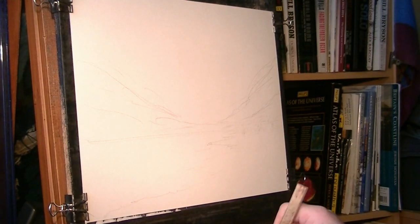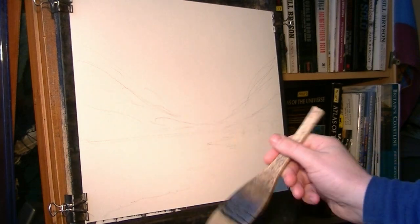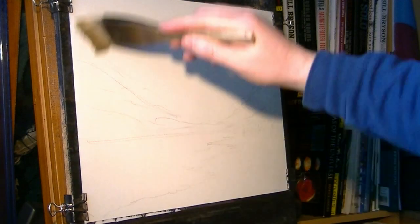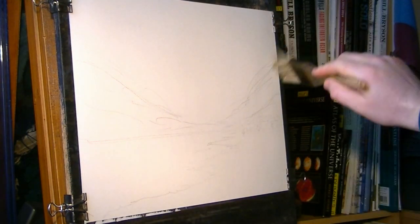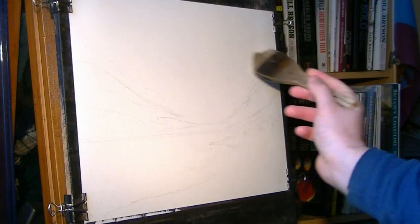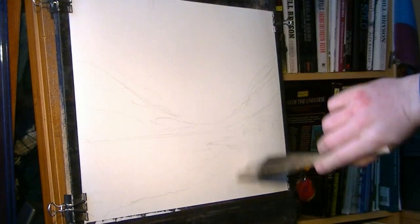I thought I'd just make one up today. You won't be able to see — I've just done a few very simple guidelines on the paper in pencil, only very rough, just spent a few seconds doing it. I'm just putting clear water, just wetting the paper all over like I normally do.